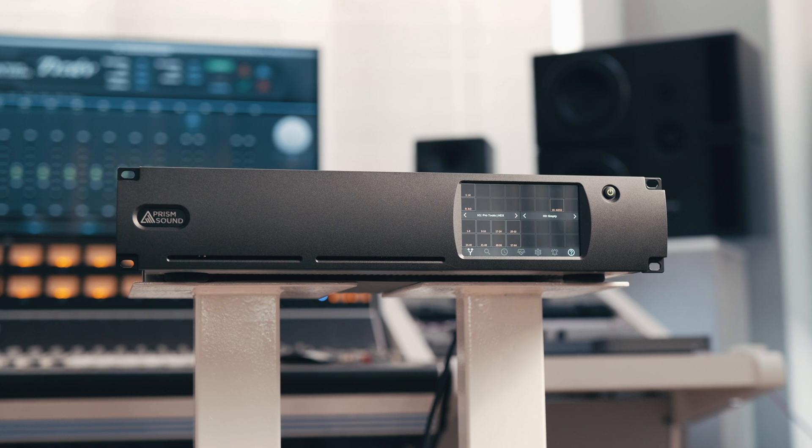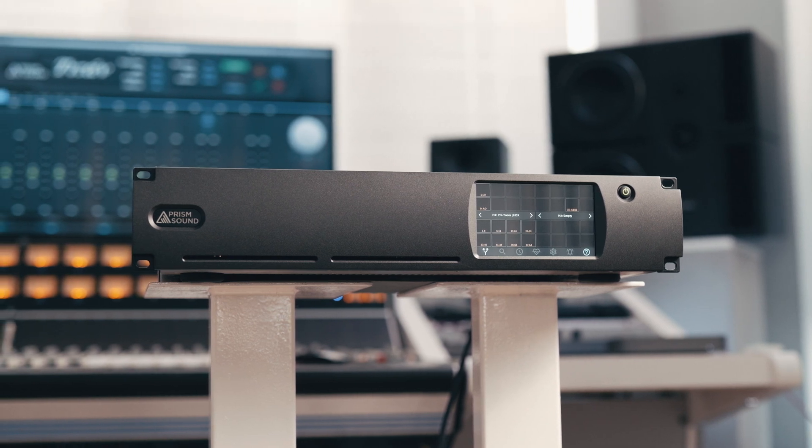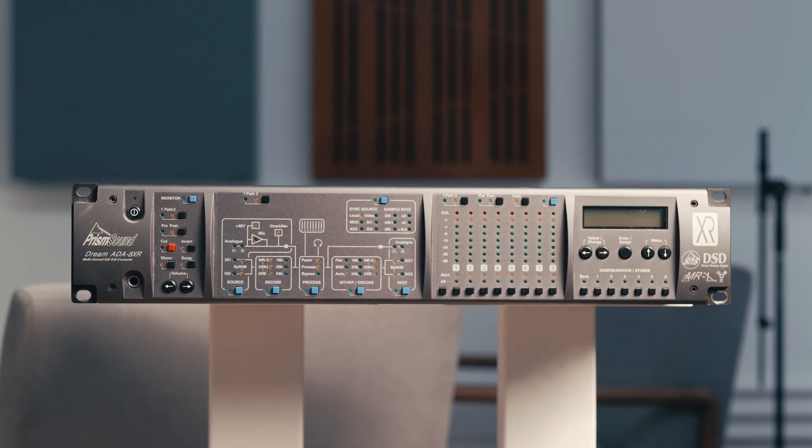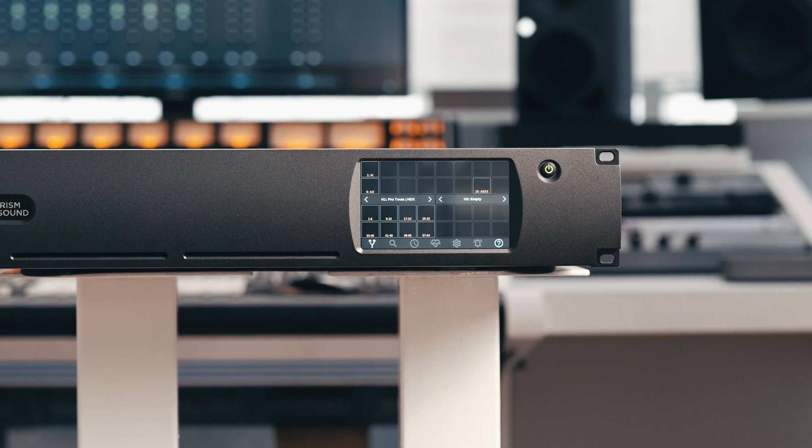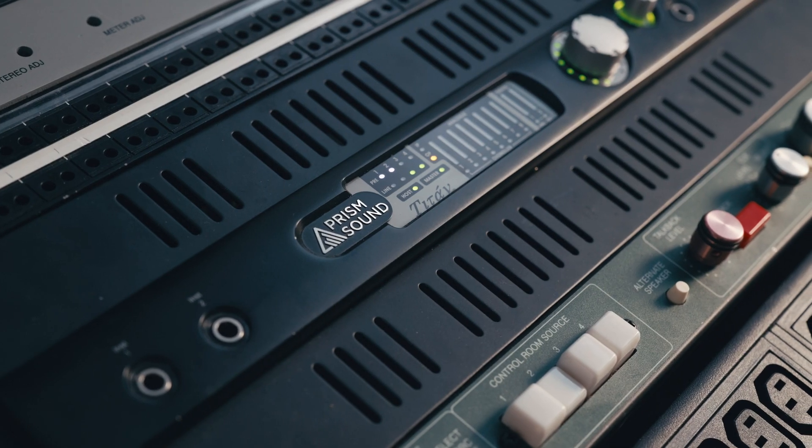For those that may not already be familiar, PrismSound have long been manufacturing some of the world's finest converters, with the likes of their ADA 8XR having graced some of the top studios the world over for over 20 years now. This is made all the more remarkable when you consider the average life cycle of any digital converter technology is relatively short-lived. The longevity and return on investment that you get really makes them some of the most cost-effective options out there.